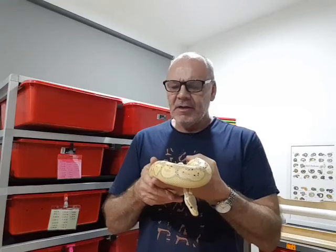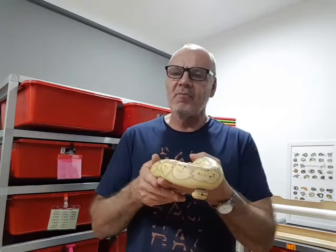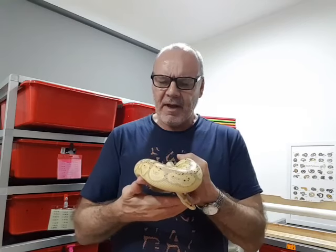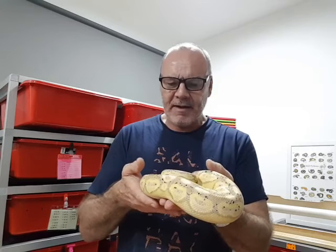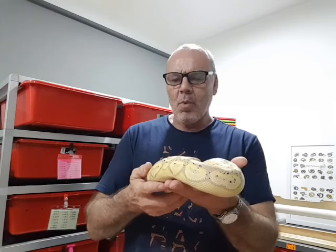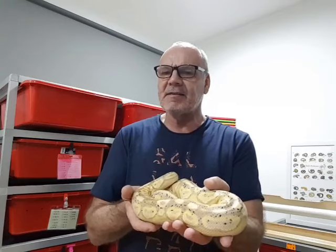In nature, snake eggs — the embryo attaches to the side wall of the egg and the eggs naturally stick together to prevent them rolling. After the first 24 hours, if the eggs do roll you stand the chance of internal damage to the egg. You can tear the internal membrane and break blood vessels, and the embryo can also drown if the egg rolls. So the eggs need to stay exactly as they sit once the embryo is attached.